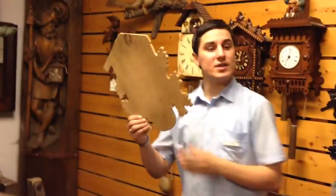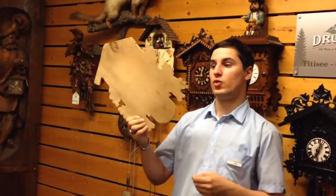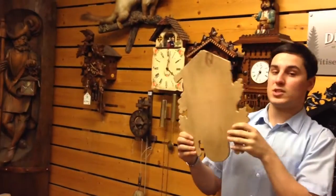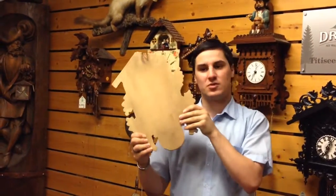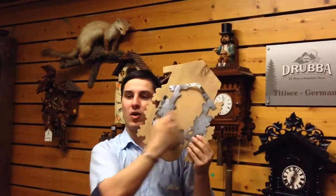Now we come to the wood. The wood is linden wood — in Germany we call it Lindenholz. Before we work with the wood, it must dry for four years, because we cannot work with fresh wood. After four years the wood is very soft and makes it easier to work with. When we work, we use this stencil here and put it on the wood and spray color onto it.